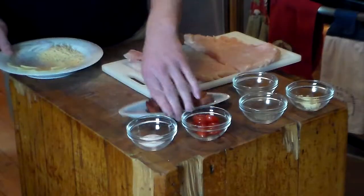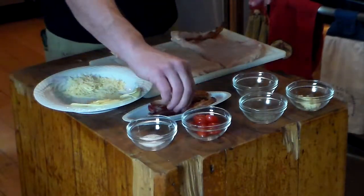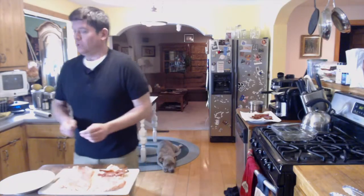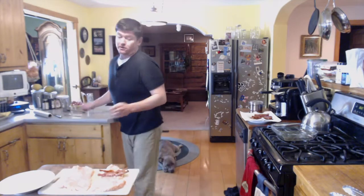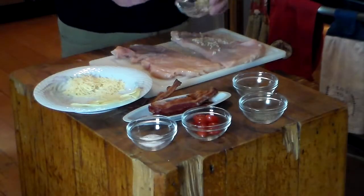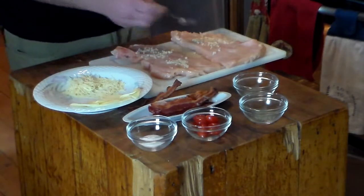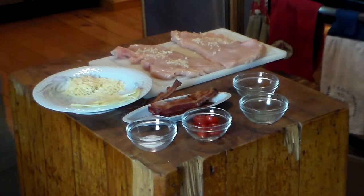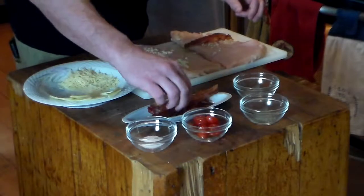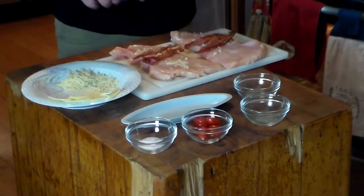We're going to roll this up. So we'll take some bacon — Miles would like me to put the garlic on first, so we're going to put the garlic on. I'm changing my recipe under protest, but it does make it easier for you. Spread that garlic on. Then the bacon — let's put this one in half. Close enough.